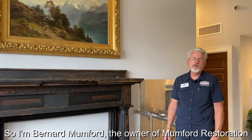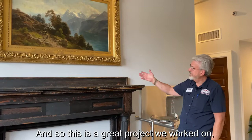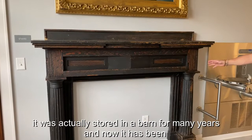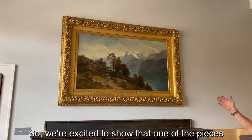I'm Bernard Mumford, owner of Mumford Restoration. Today we're in a unique space — the Town Hall in Warrington. We worked on a great project: a Paul Weber Hudson River landscape. We also restored a mantle from 1843, from here in Warrington, which had been stored in a barn for many years.